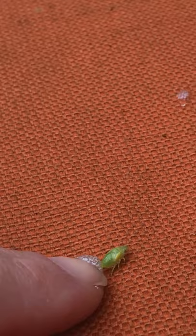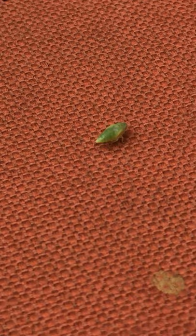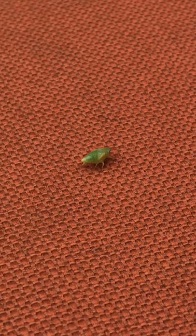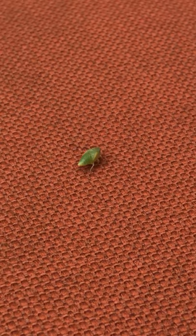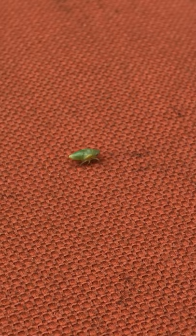I wonder if I can make it jump because that's what they're known for. During our zoom today I'm going to show you a little video I found about the life cycle of the frog hopper. It's an amazing insect — after the egg, this is what comes out, and then it'll go through a metamorphosis and change just like a butterfly does from a caterpillar. This is the larva stage, and then it will form a pupa and do its metamorphosis and change into a full-grown frog hopper.